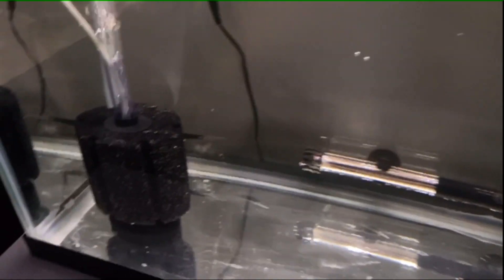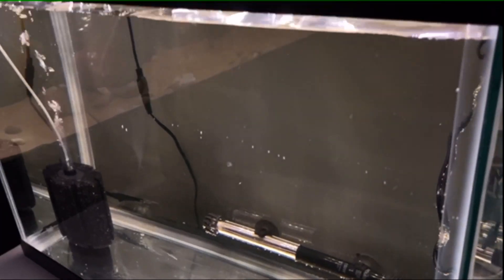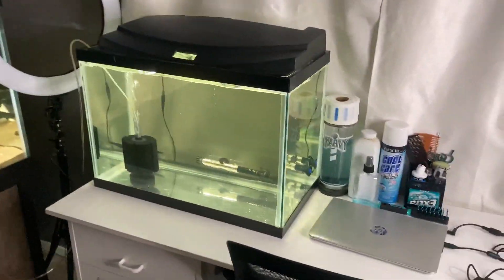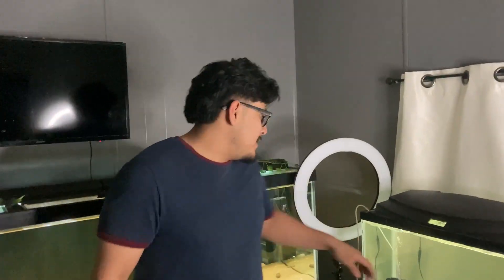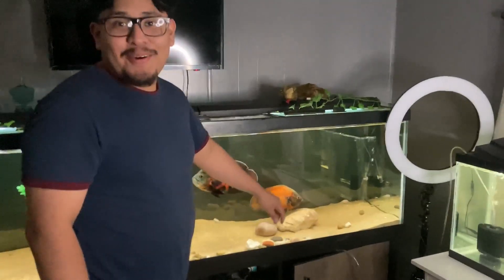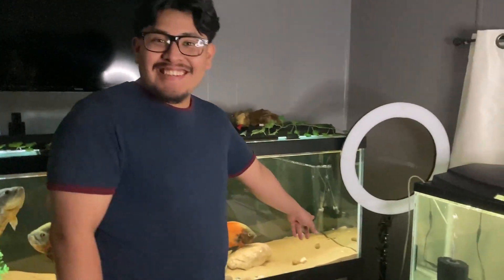We got it done — water is in. Now we just let it cycle. We have the net, we have the eggs, and we have the fish tank. We have to transfer the rock with the eggs on it. If we leave them in this fish tank, they'll either get eaten or get sucked up into the filter. Look how big the holes are — yeah, we don't need them getting sucked up.